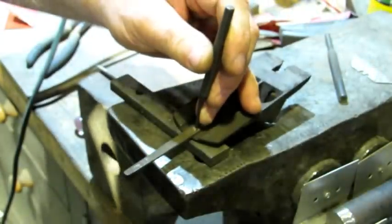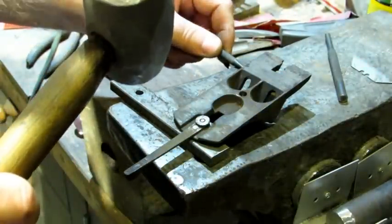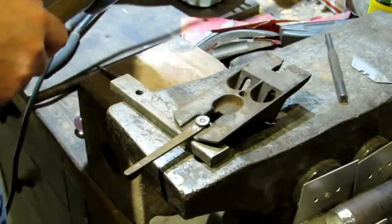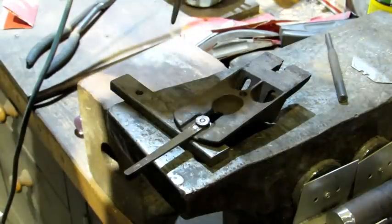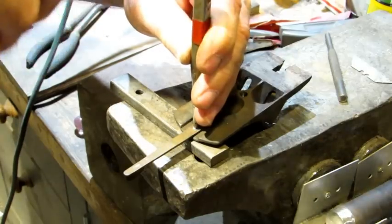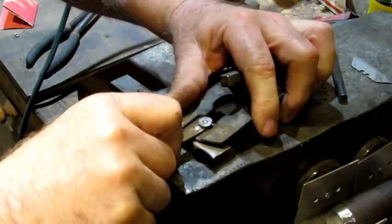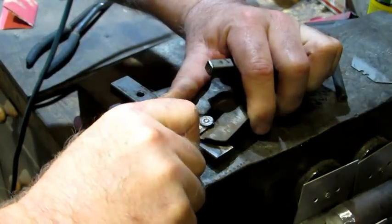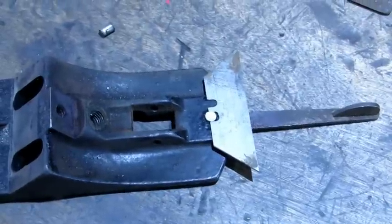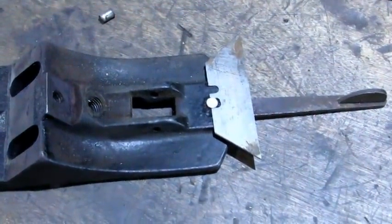Now I've got the pin over the hole so when I tap it, it can go through. I'm going to use a center punch this time. She's tight and we've got movement. The key to success for making your own pin appears to be using that razor knife blade.